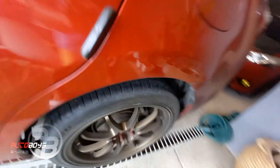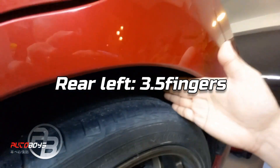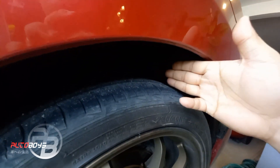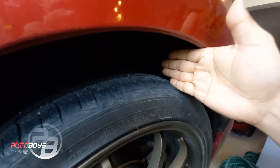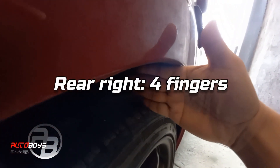Then yung rear nya — almost 4, pero to be accurate, mga 3.5 finger na. Okay. Rear right — ayan, ito 4 finger gap. So consider naman nating 4 finger gap yung rear nya.